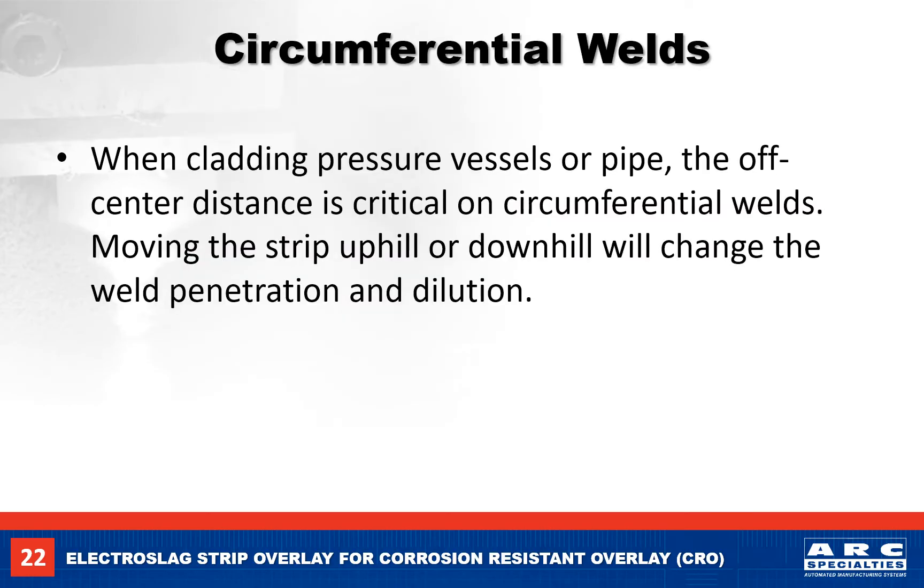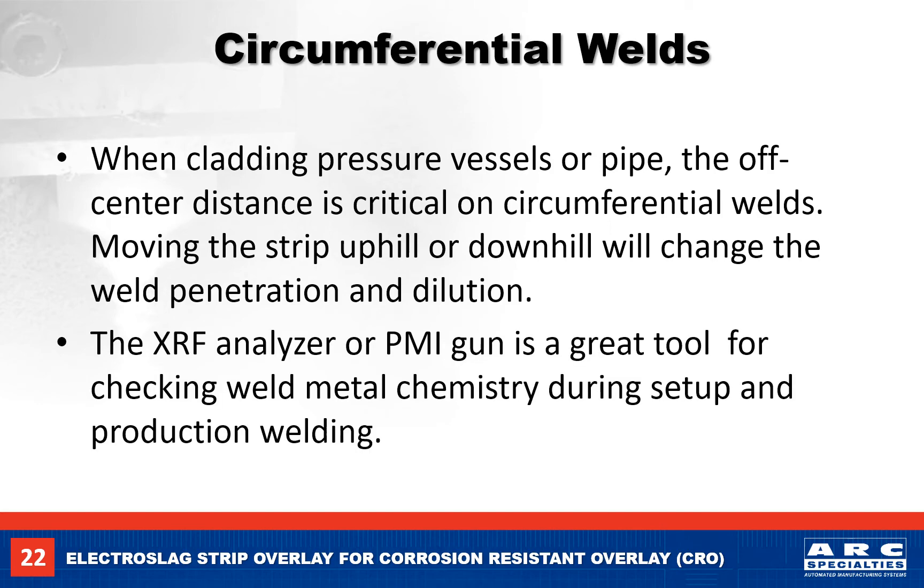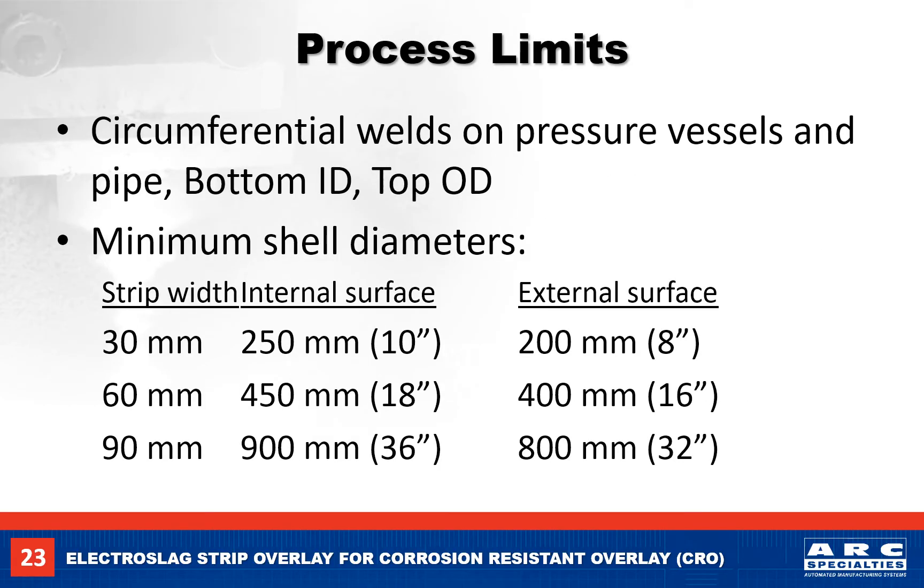All of our welds so far have been on flat plate, so let's move on to circumferential welds. When cladding pressure vessels or pipe, the off-center distance is critical to the weld chemistry and base metal fusion. Moving the weld head uphill or downhill from the center line will have a big effect on the dilution of the base metal and the weld chemistry. Both welding processes have large weld pools — molten metal and molten slag still run downhill, so we need to keep the weld pool on a flat plate or near the center line of a round vessel or pipe.